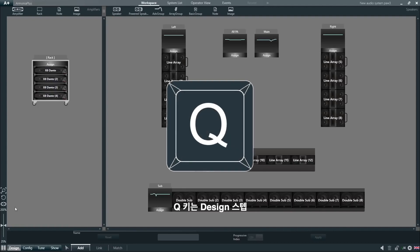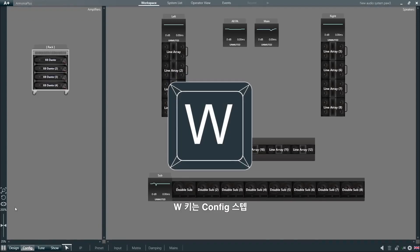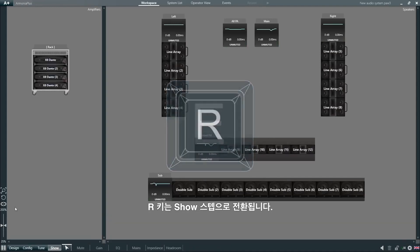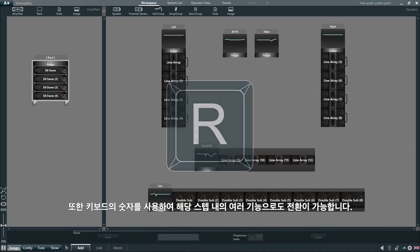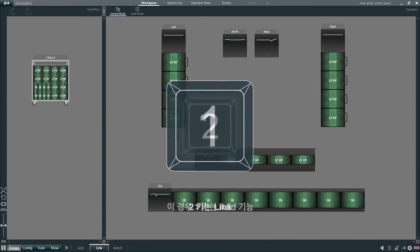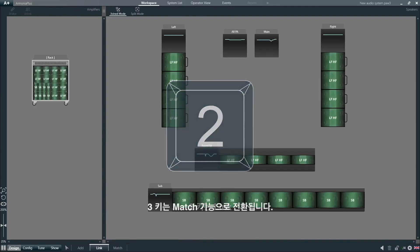The keyboard shortcuts are: Q for the design step, W for config, E for tune, and R for show. We can also switch between the different functions within that step using the numeric characters on the keyboard — in this case, 1 for the add function, 2 for link, and 3 for match.